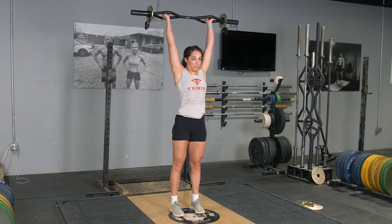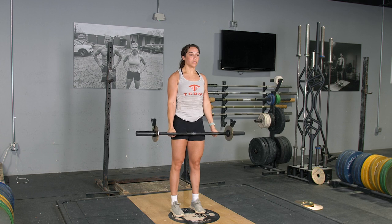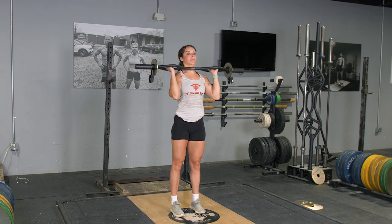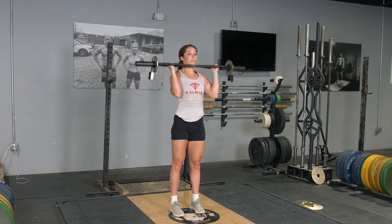The Curl and Press is a combination exercise that trains your biceps, forearms, shoulders, and traps. Begin the exercise with your arms extended down in front of you, holding your original T-grip bar with a hammer grip.